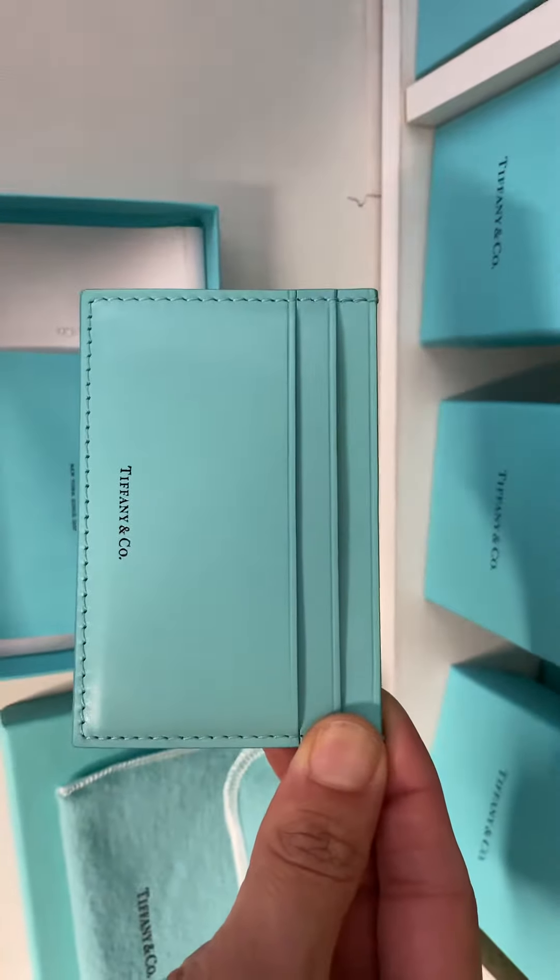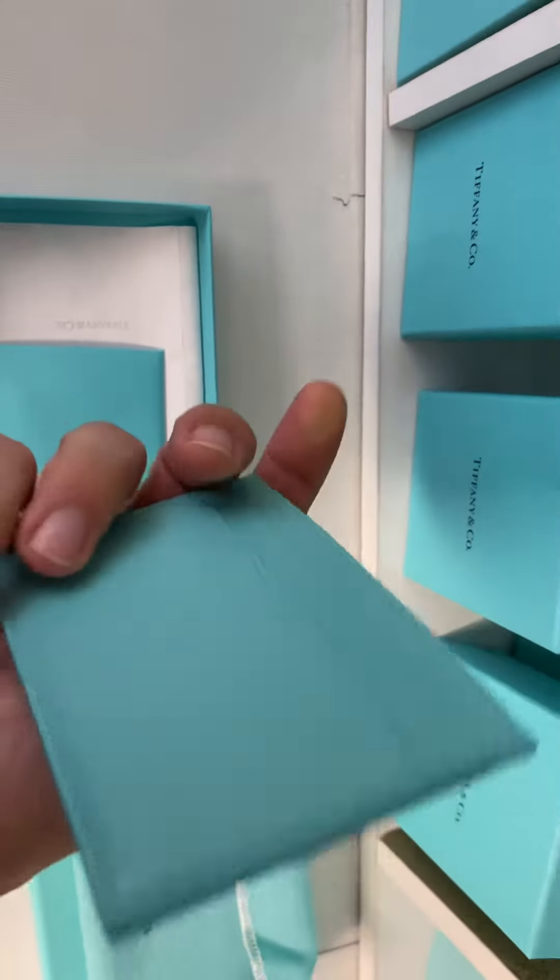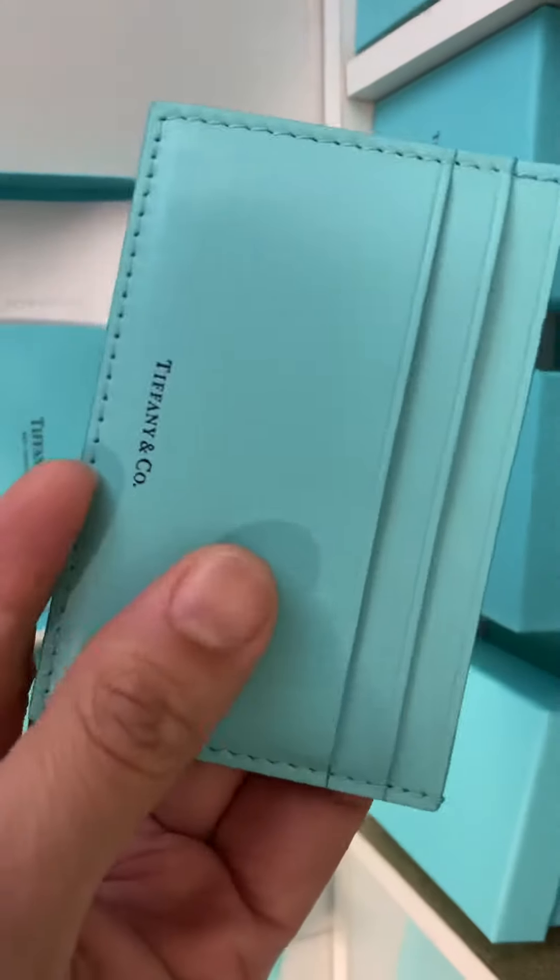You'll see your beautiful card holder — it comes with four slots, and then the one in the center. It's smooth leather.